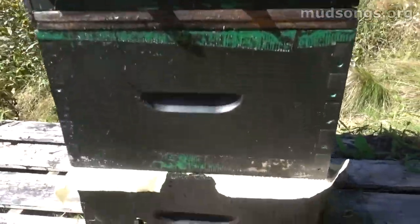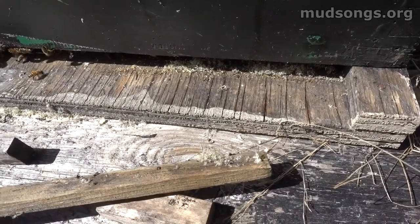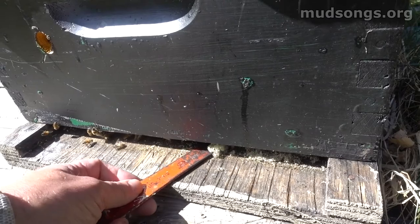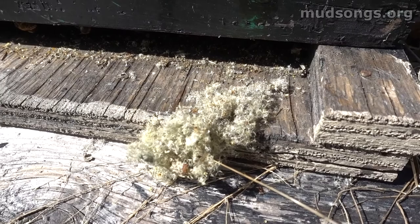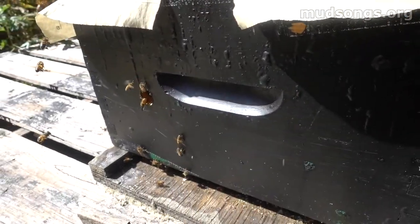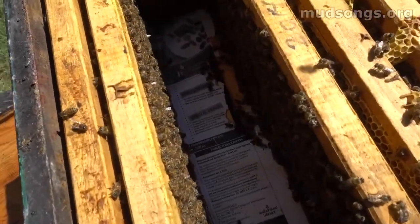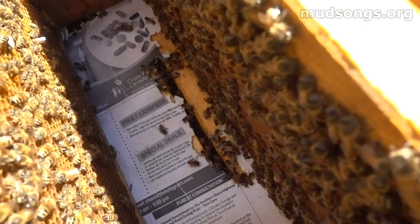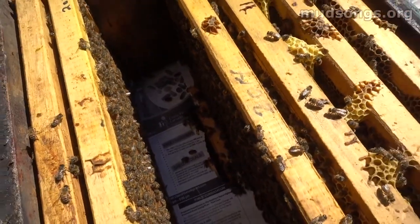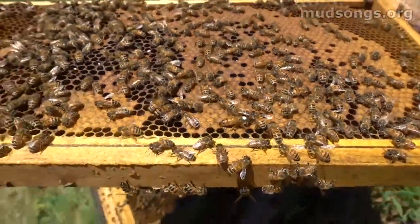Now it's time to check out this hive. You can see this fuzzy stuff — that's the newspaper they've chewed out. That means they've chewed through the newspaper that was separating the two colonies. This was the queenless colony; this was the queen-right colony. Now they're living together in harmony. I moved the frames aside and you can see they've totally torn down through that newspaper and the bees are mingling. No dead bees anywhere — if they weren't getting along there'd be dead bees all over the place. Now I'm going to try to reduce them down to a single deep. The queen has been laying eggs — looking good.